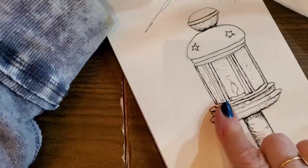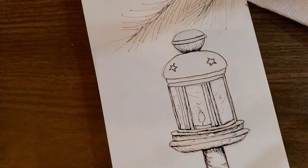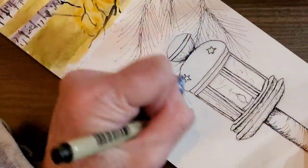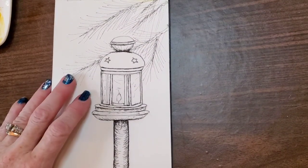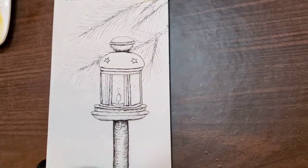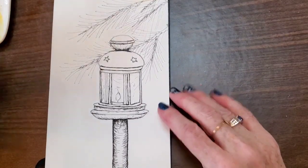I'm using a Micron pen here — whichever brand is your preference — and it is the 0.05 size, the smallest one. I went ahead and added some branches to my sketch and I'm going to go over a lot of this with masking fluid.